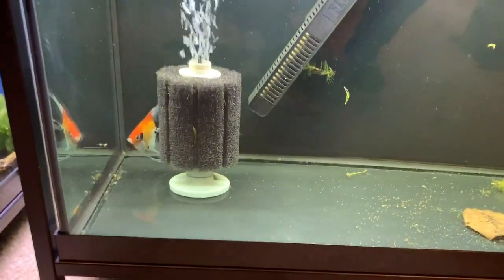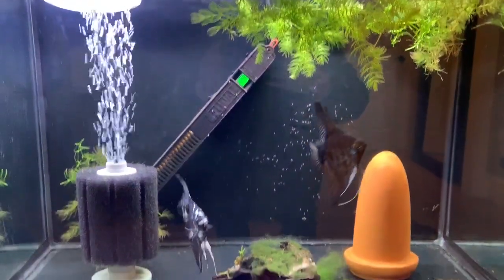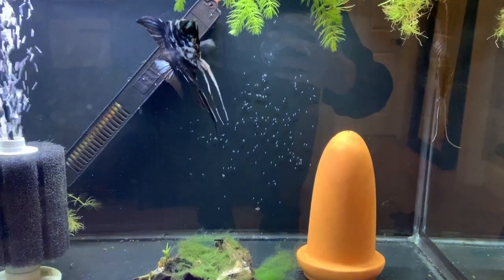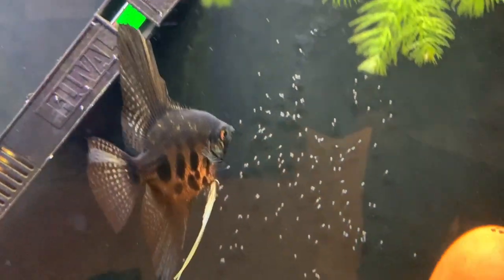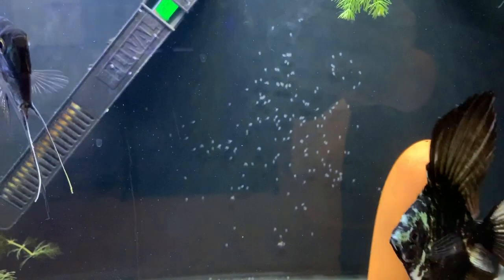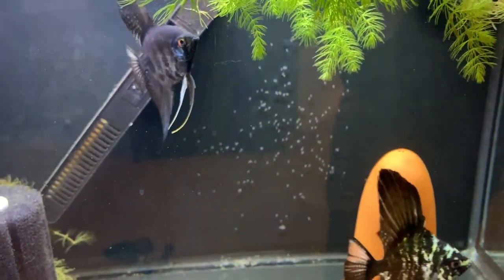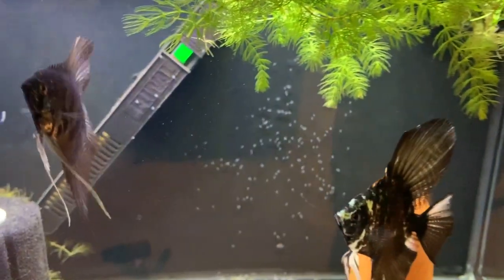Here we have my hospital tank. This is a koi angel with Popeye — I think it's getting better but it is not a pretty picture. She is a fighter. This pair is very determined to spawn and this is their second spawn. They've left wigglers on the back wall and they keep falling down. They laid the eggs on the heater and moved them a few times — I really thought they had eaten them. Parent-raising angelfish — I'm probably going to make a video on that soon when these little guys start swimming.